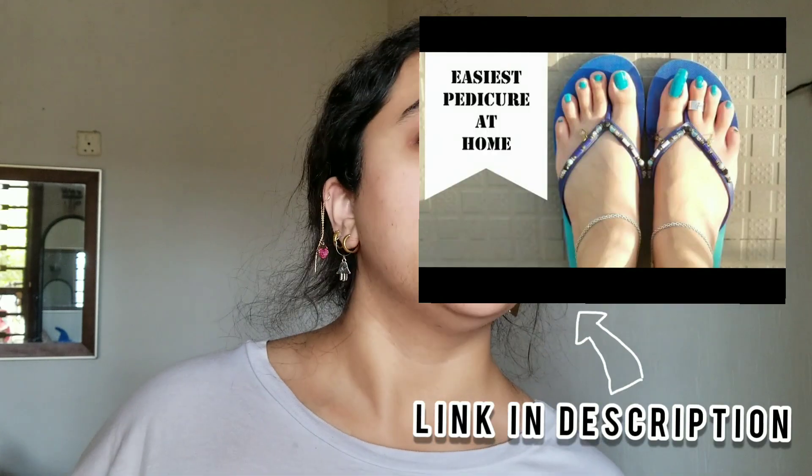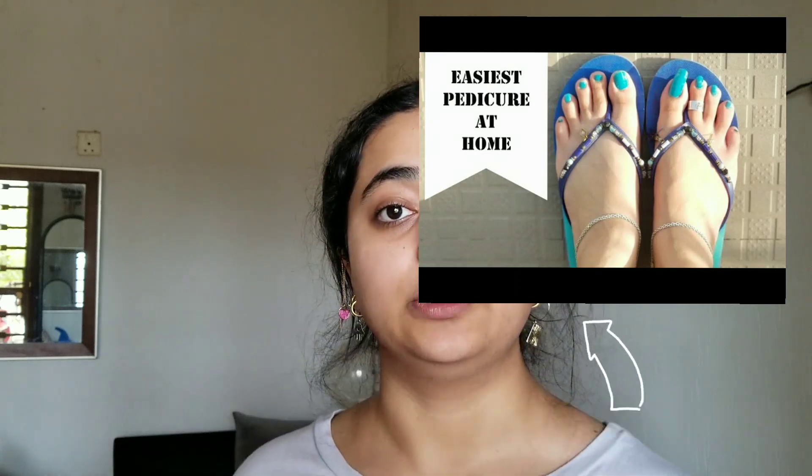Let's get started. I have done another pedicure video, I think, a year and a half ago. And today we're going to do it again.